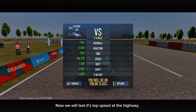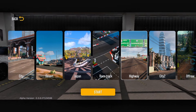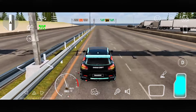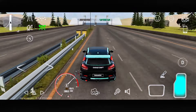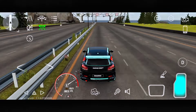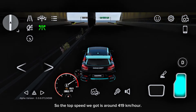Now we will test its top speed at the highway. So let's go to the highway. Can you guys guess what would be the top speed of this car? Let me know in the comments. So the top speed we got is around 419 kilometres per hour.